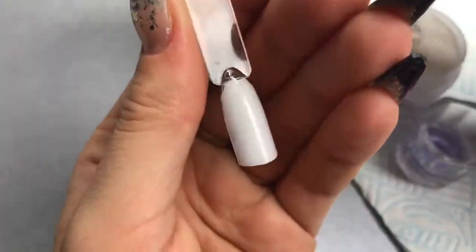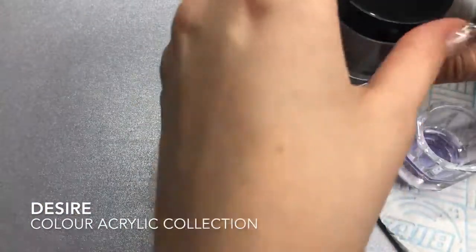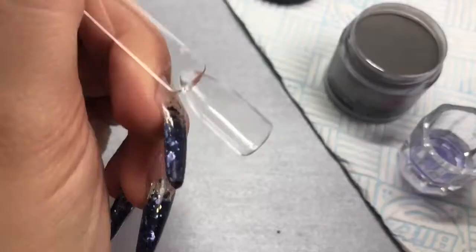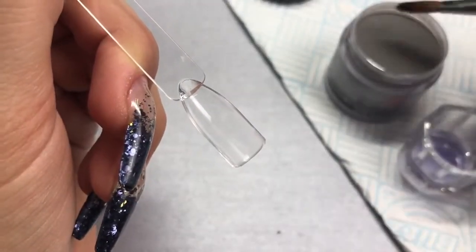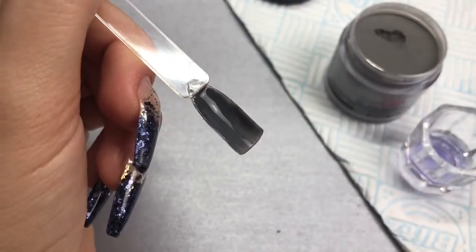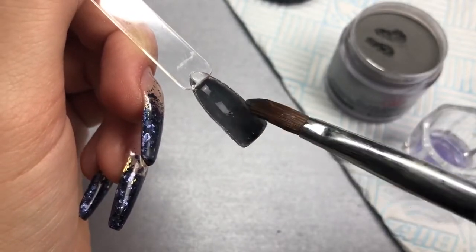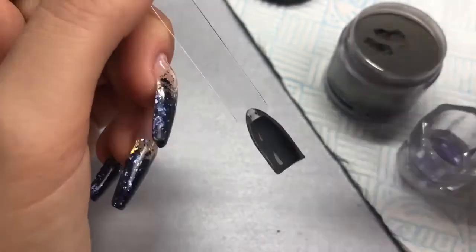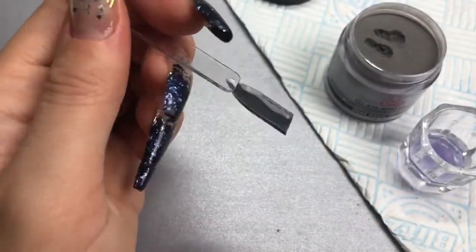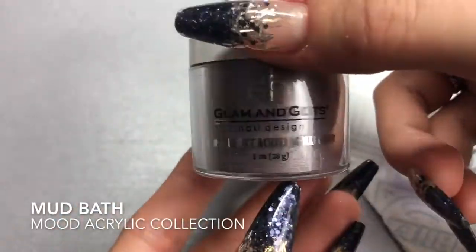Next is Desire, from the color acrylic collection — it's a gray with a slight sparkle. With Glam and Glitz you need to work a lot wetter; CJP is a dry system in comparison, this is a really wet system. You can see that slight sparkle in it — it's a really pretty color. Showing you closer up, you can definitely see that sparkle.